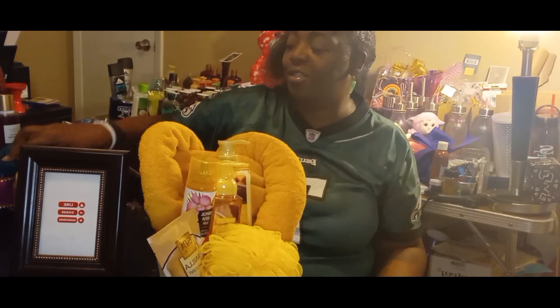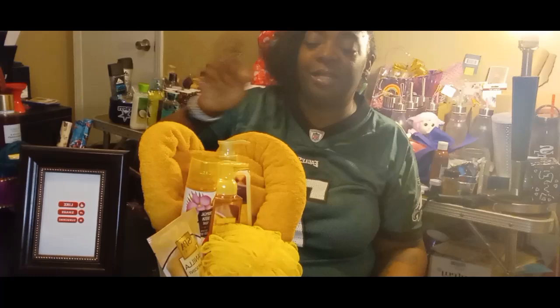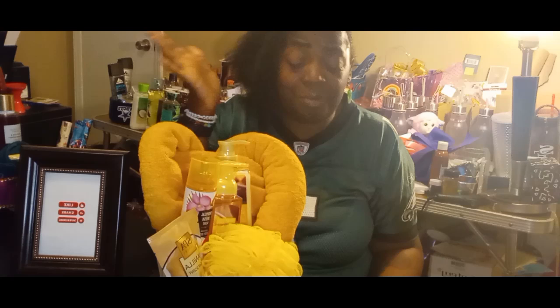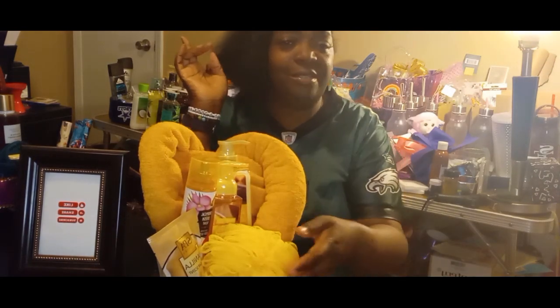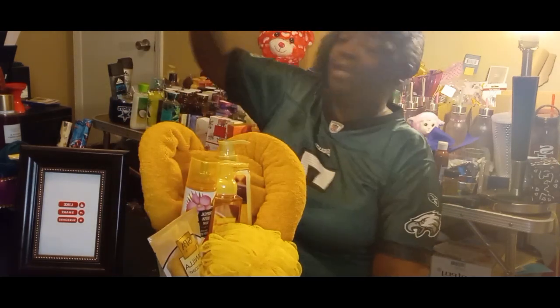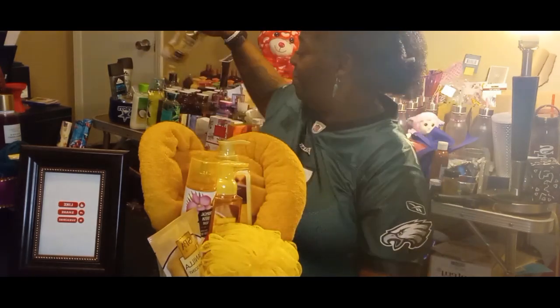And then you got the soap with the matching lotion. The soap came from Dollar Tree, the lotion came from Pop Chef that one time I was able to pull up on them. So I was like, okay, this is cute. And then I put the loofah in the front, as well as the spa bath beads — bath bombs that everybody gets from Dollar Tree — just to kind of fill that space.